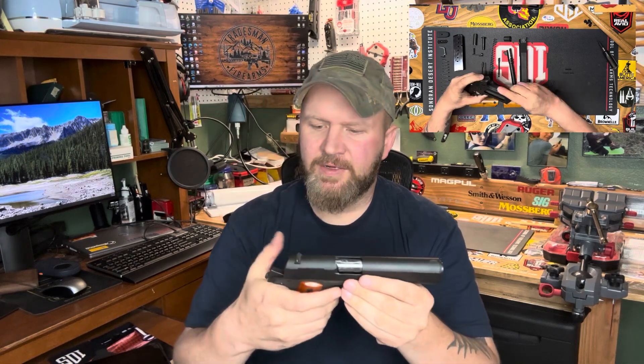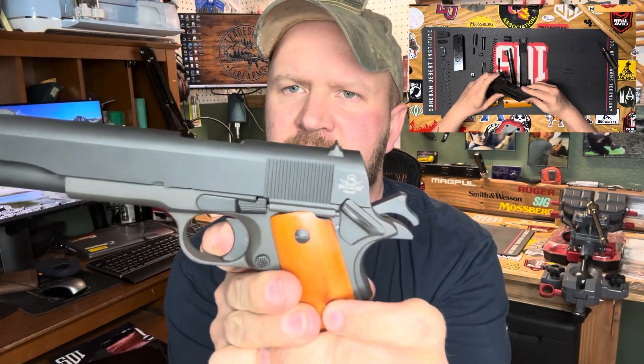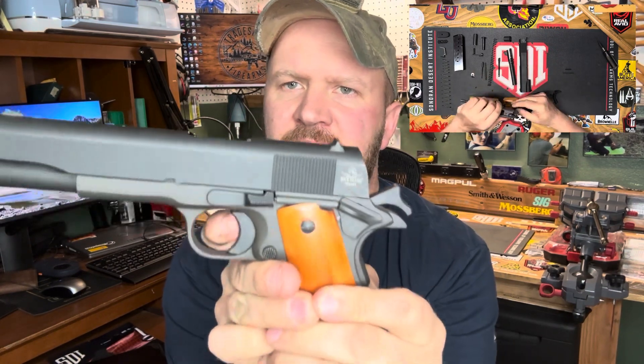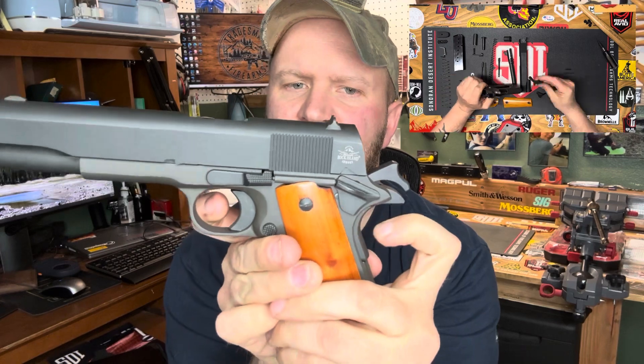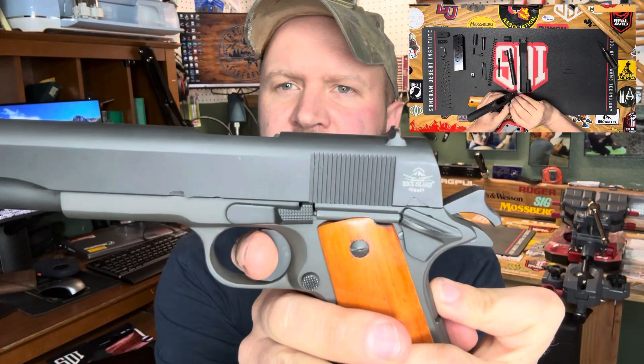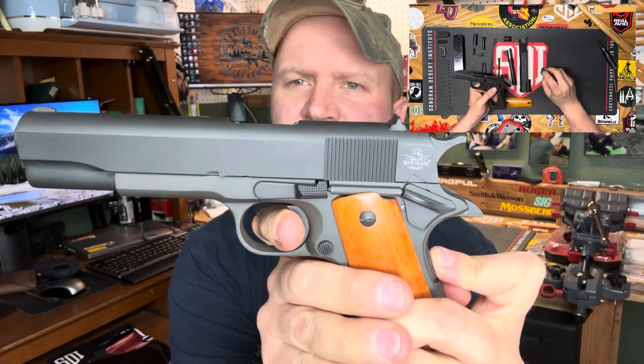Next is firing. First, we'll put it on safe and verify that our safeties work. If I do this, it doesn't work. If I hold back the grip safety, it doesn't work. If I take the thumb safety off, it still doesn't work until I press the grip safety and the thumb safety is off — then it fires. So the next step is firing: listen closely — you can see the hammer move. That was firing.